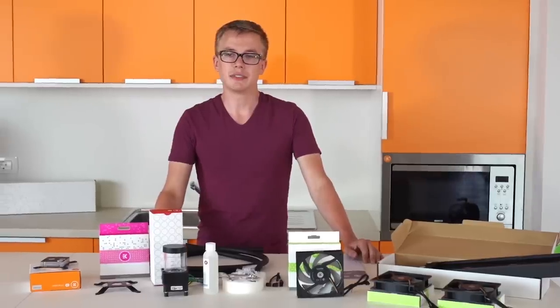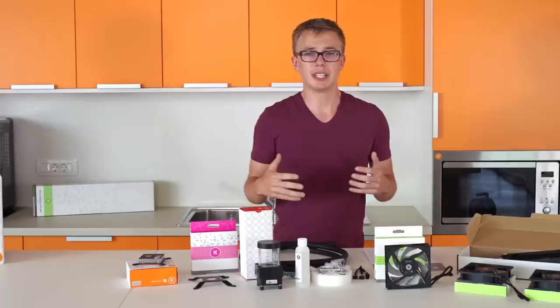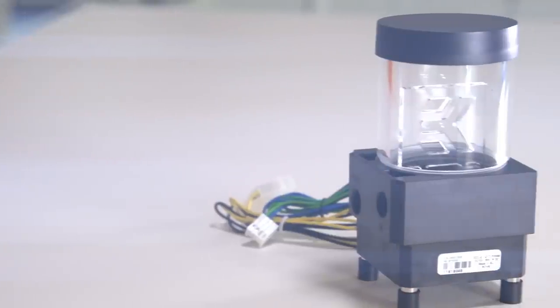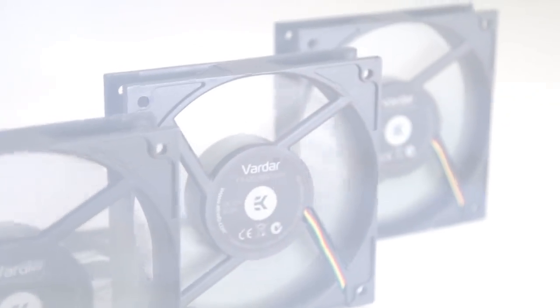Well guys, that's everything. As you can see, it's really not too bad — water cooling is pretty simple these days. It's all a matter of just finding the right components, and fortunately kits take all that trouble away. Everything is good to go from the beginning and you can be sure it's all compatible and will work with your system. Please like this video if you liked it, dislike if you didn't, and leave a comment if you think we should do something else or what videos you want to see in the future. And as always, please subscribe — see you next time.